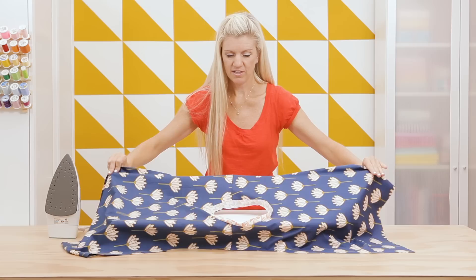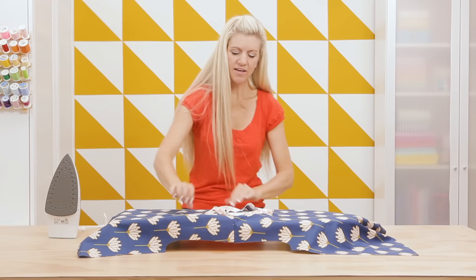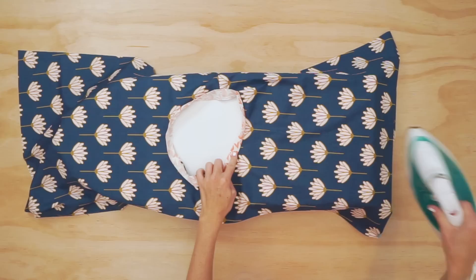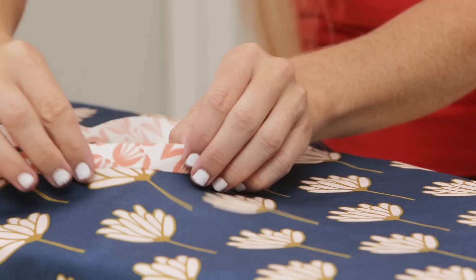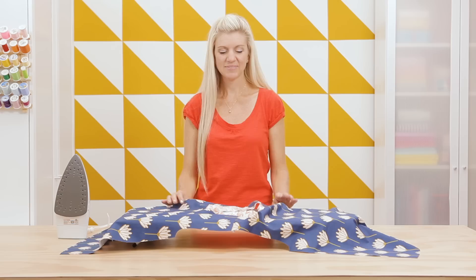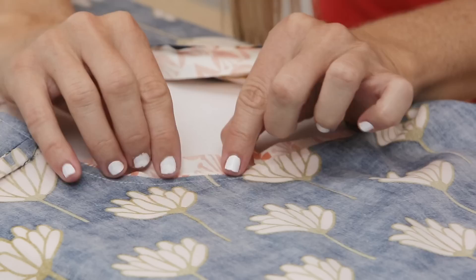Now we're going to go to our iron. Place your top on your ironing board and press around this neckline. You want your seam allowance to be sticking out into the neckline hole, and then fold the binding over and press all the way around so you're pressing those two parts together. Go slow and make sure it all looks really nice — this is a polished part of your top that will show. As you do this, it might look a little wavy; that's normal for right now.